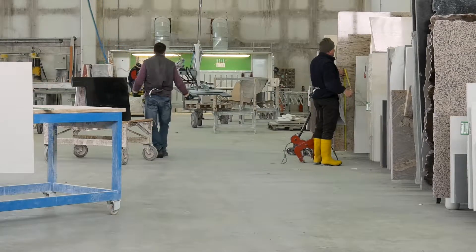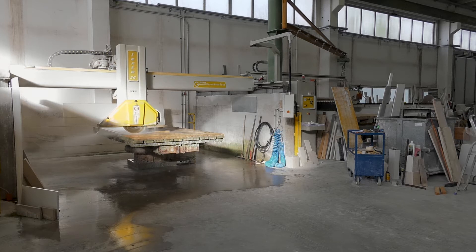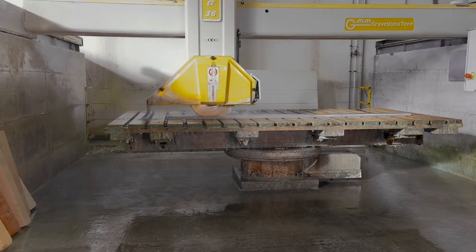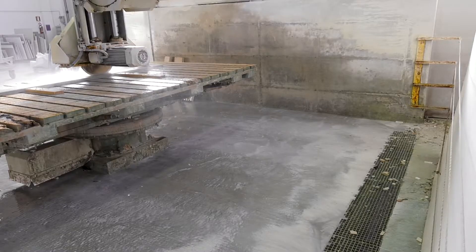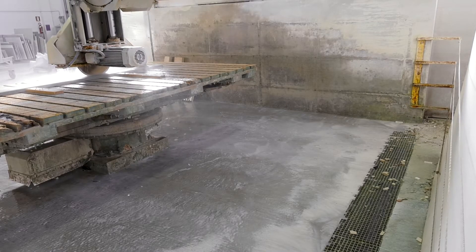It is common knowledge that cutting and polishing machines need water to cool both the stone and the tool. The water, which is filled with stone dust and dirt from the processing cycle, flows into special drains.